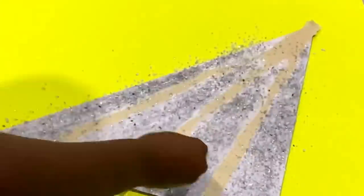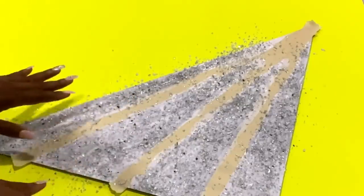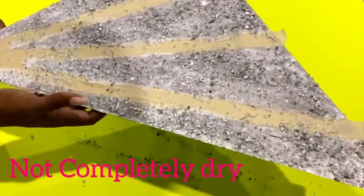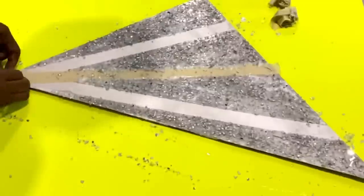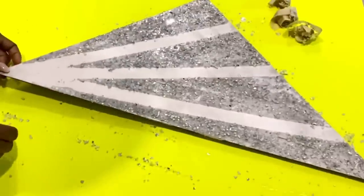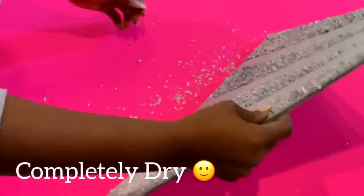I'm going to evenly spread this out, then wait about 30 minutes when it's not completely dry, and then remove the tape. This can be left overnight to dry, but I had a standing fan over it which made it dry even faster. When it was completely dry I shook off the excess crush mirror glass.